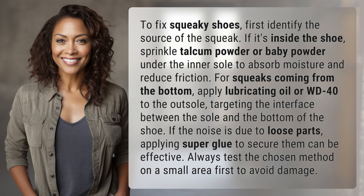If it's inside the shoe, sprinkle talcum powder or baby powder under the inner sole to absorb moisture and reduce friction.